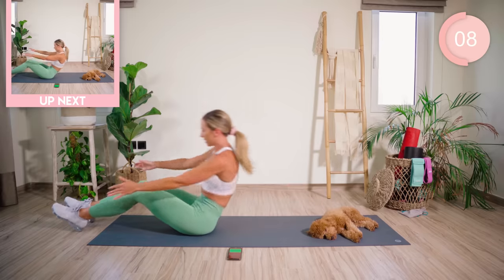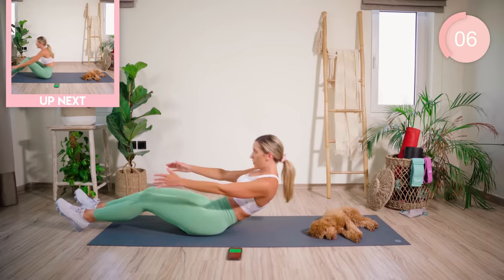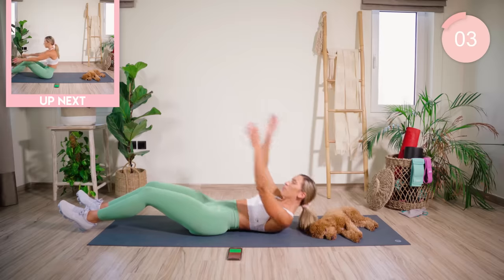You're going to come all the way up, touch the feet — halfway — touch the feet, all the way down.